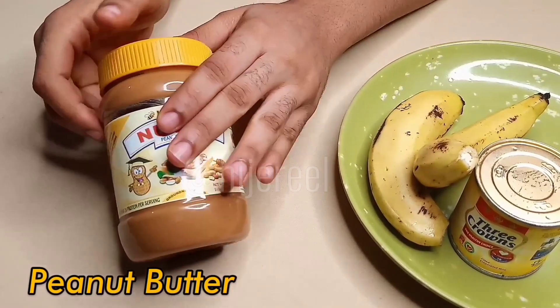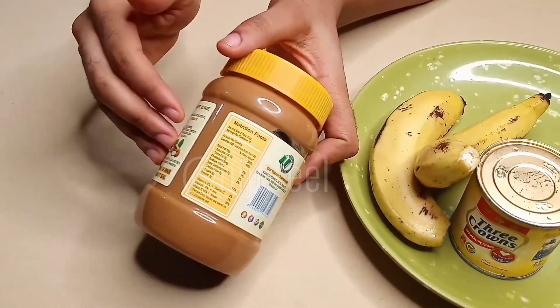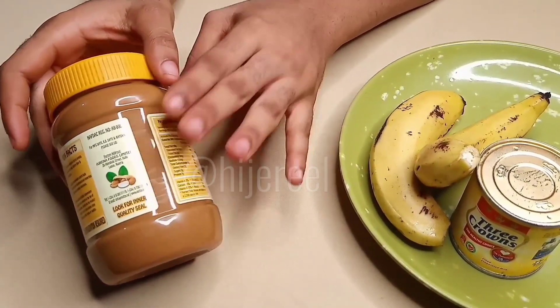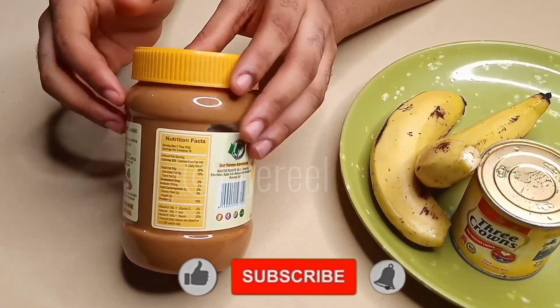The next thing you'll be needing is peanut butter, or peanuts, or cashew nuts, or almond — whatever you have. For me I'll be using my peanut butter.